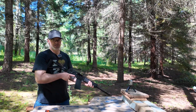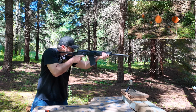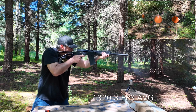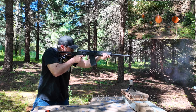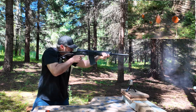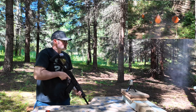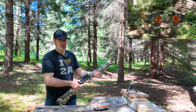Alright, 50 yards. Sega 12 first. Now the V3 TAC-13.